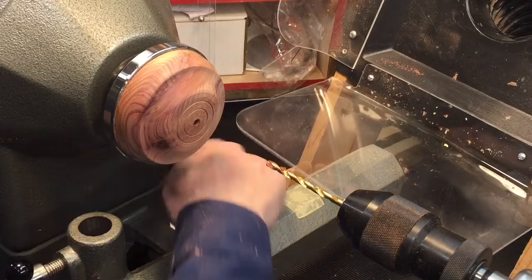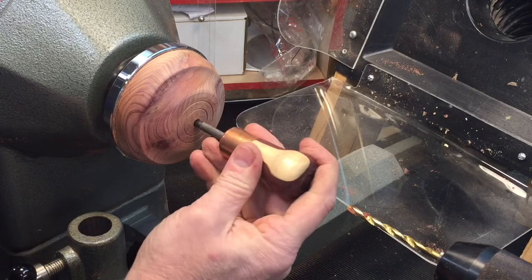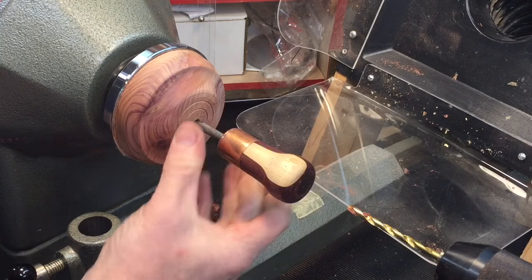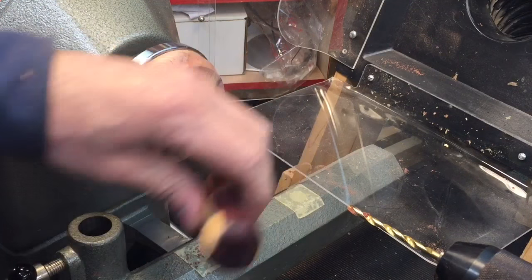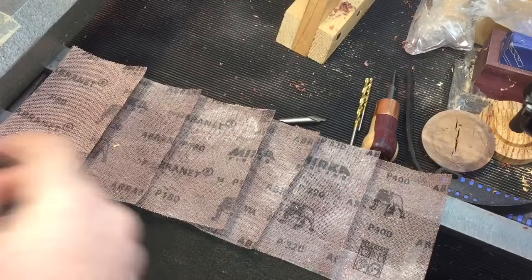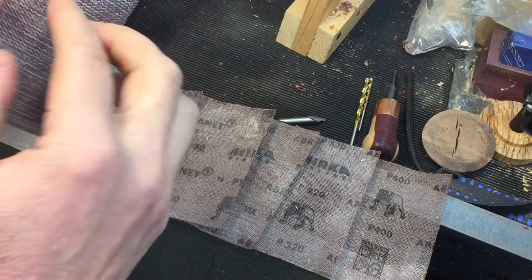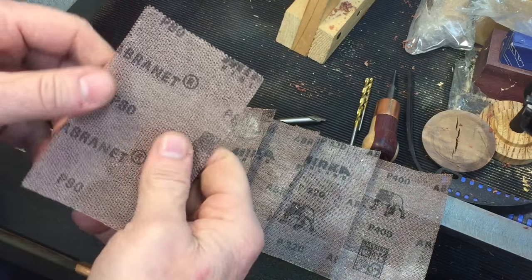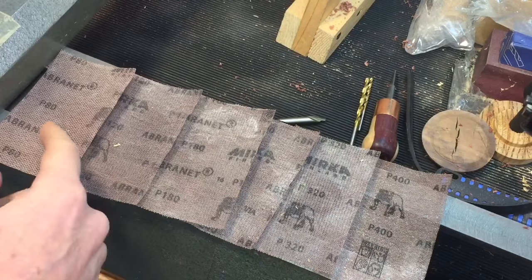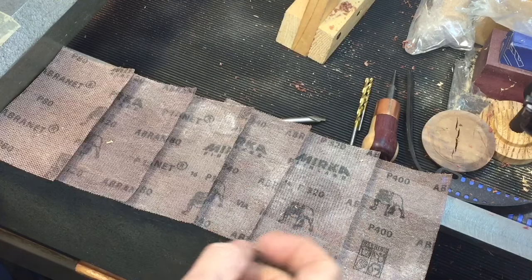We'll move this back and see how it fits. That's nice — it keeps it straight, and we can maneuver that a little bit later on. So far, that's the fit we want. Now we're going to start sanding. These are abrasive screens — it's like a screen with an abrasion on it. Really good things. This one here is 80 — you can see they're written on them: 80, 120, 180, 240, 320, and 400.